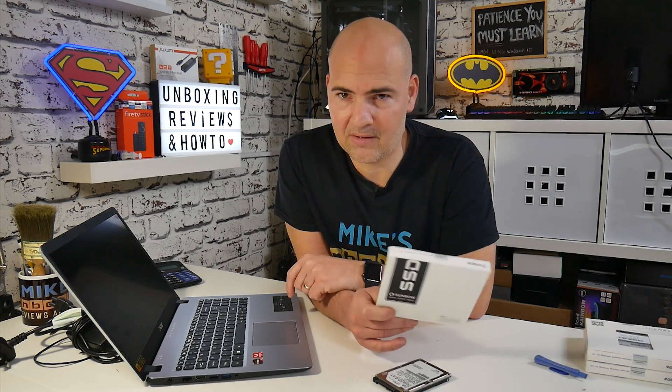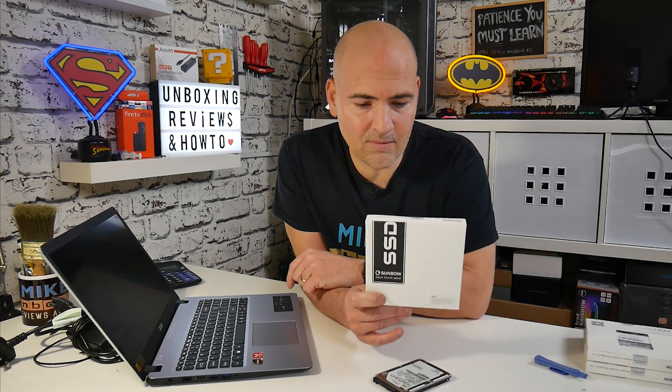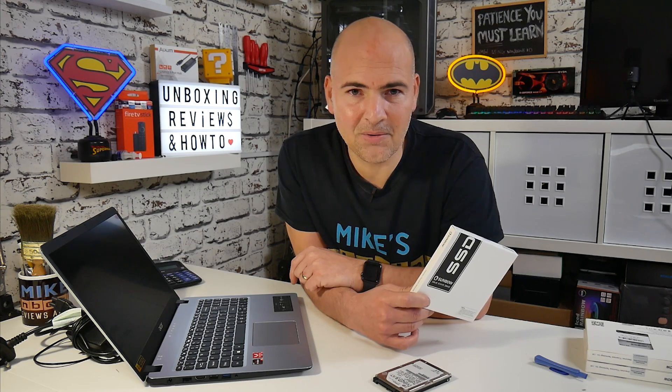You can put a mechanical drive in if you want — the procedure is going to be exactly the same — but personally I would recommend going for a solid state drive. This is from TC Sunbow, their 240 gigabyte X3 model. I picked this up off Amazon really cheap; I think this one cost me about 15 pounds for a 240 gig drive, so for the sake of 15 pounds to double the storage capacity of the Acer Aspire 5 is fantastic value for money. So let's get into it.